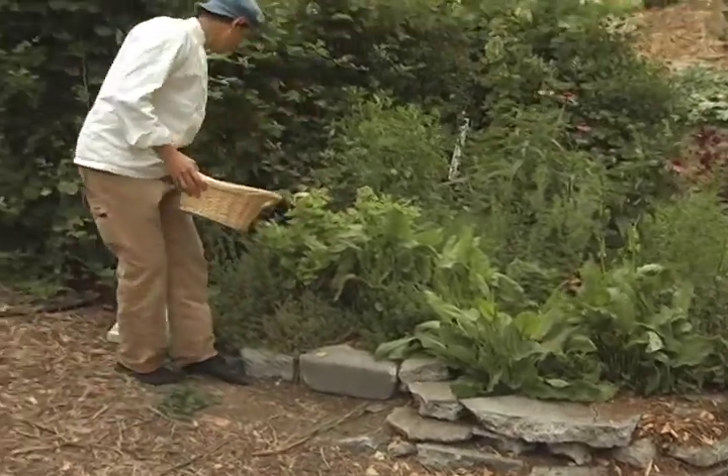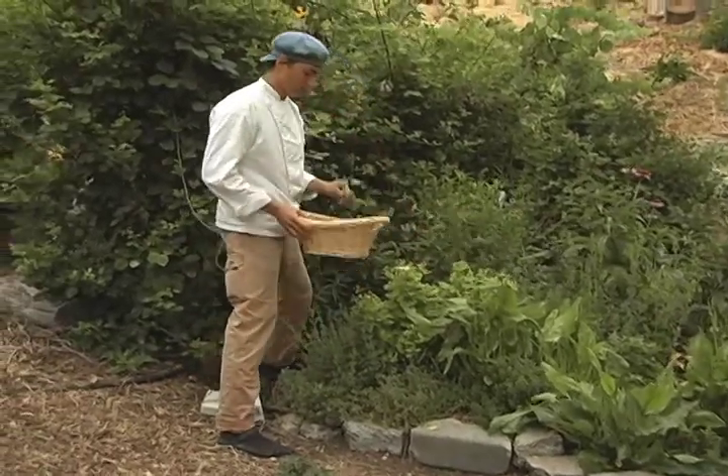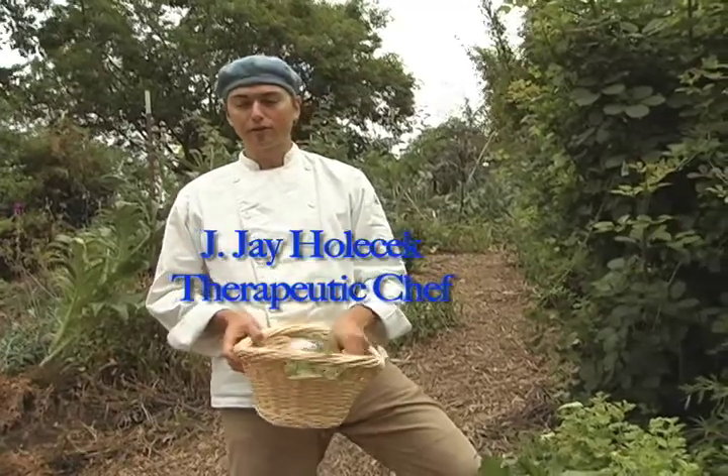Today we're at Merritt College in the garden. We're going to pick some herbs and some other vegetables that grow here, and we're going to be making an Herbs de Provence chicken soup.